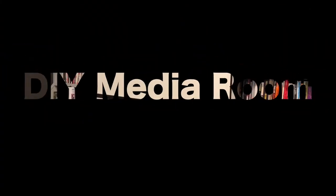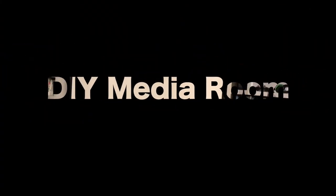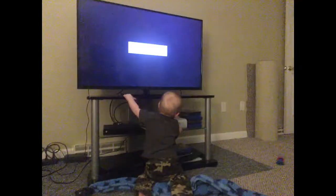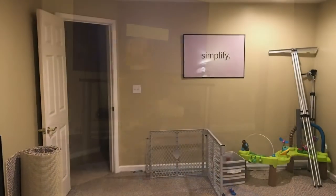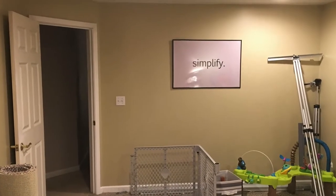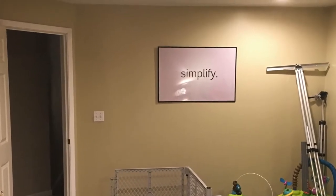Hey, what's up? This is Jason Drone. Welcome to DIY Builds. We are going to build a DIY media room today — well, we're actually not going to build it. This is a project that I haven't released in forever. We actually did this like three years ago.